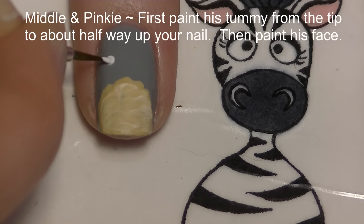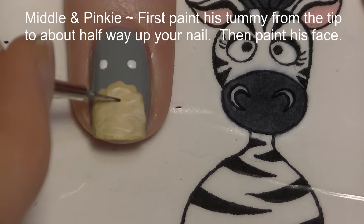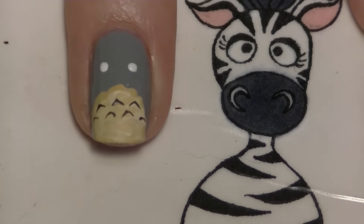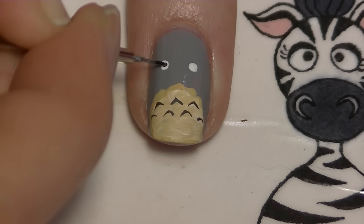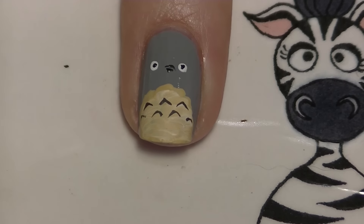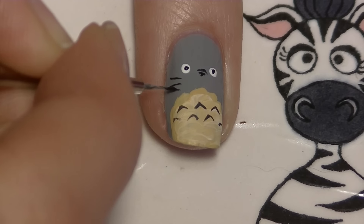On my middle and pinky nails, first do his tummy — and yes, I forgot to film those sections again, but just add the cream. Then add his eyes, the little triangles on his stomach, his pupils, his nose, and his whiskers.